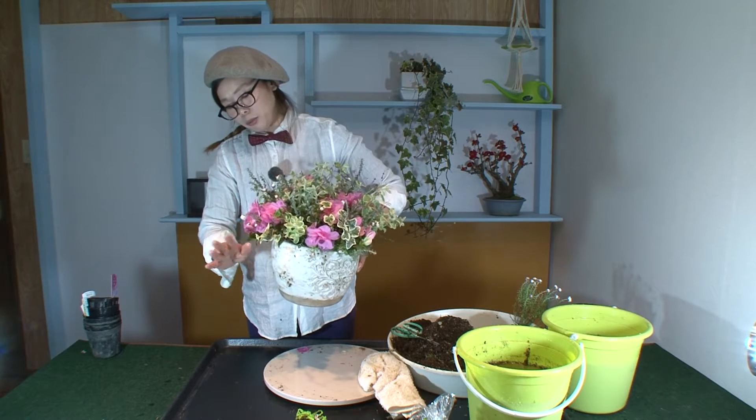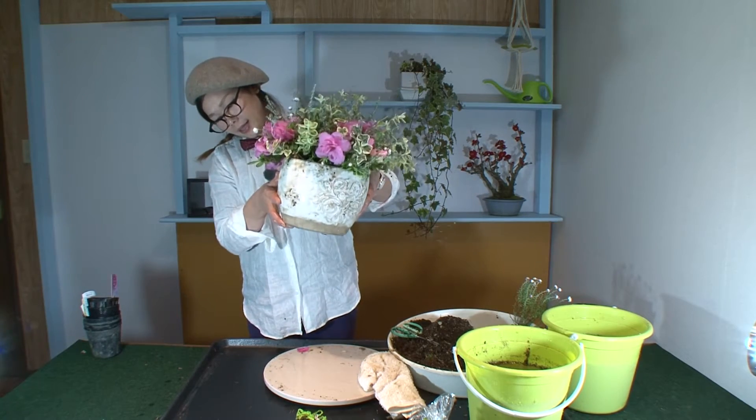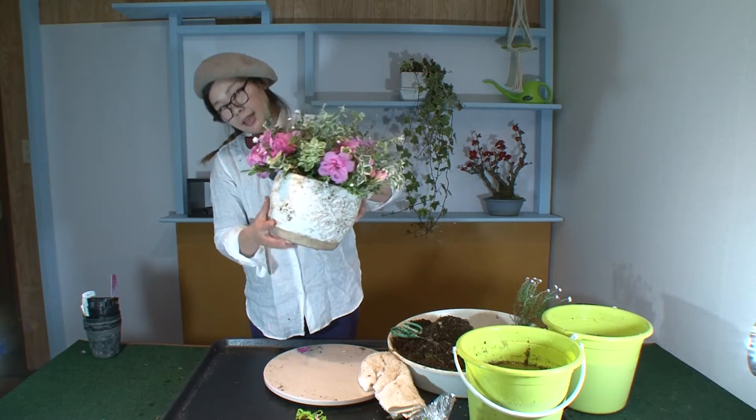出来上がりから、ふわふわで美しい、ギャザリングの寄せ植えができました。お水を貼ったバケツに、器ごと沈めます。中に、ブクブクとお水が入っていって、空気が抜けます。そのブクブクがなくなったら、バケツからお水をあげて、お水を切って、飾ります。